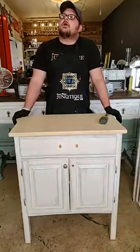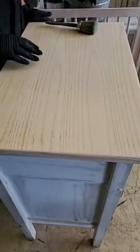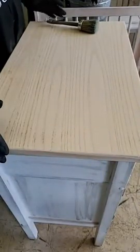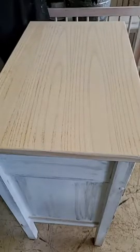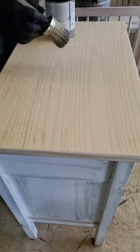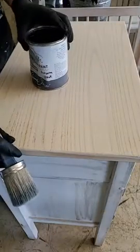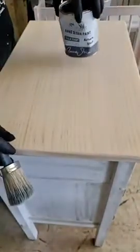If you see me randomly looking up, it's because I've got a screen and I can see the comments. So as I said, this is bare wood — we sanded it down. It had a really bad latex paint job on it. This is really easy. I'm using Annie Sloan's chalk paint in Athenian black.